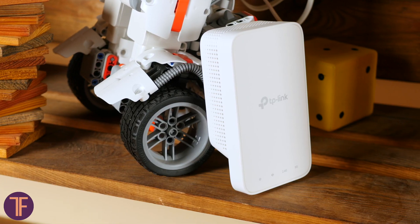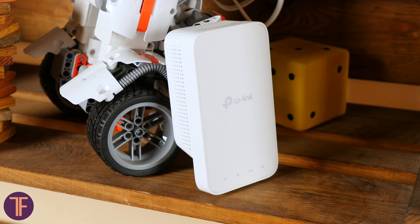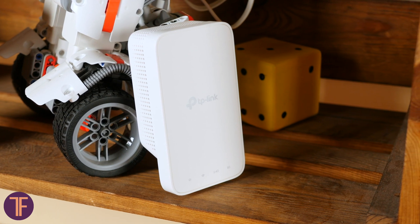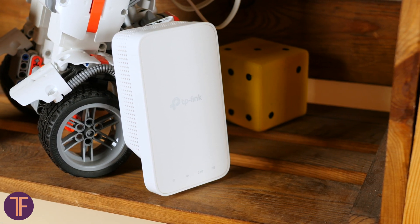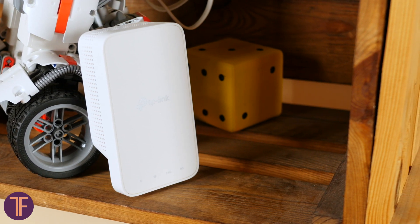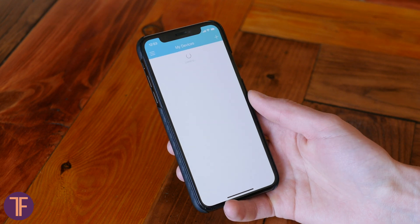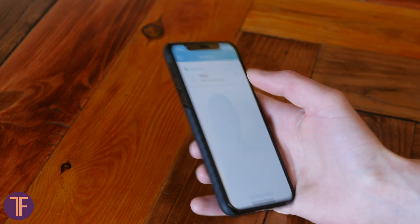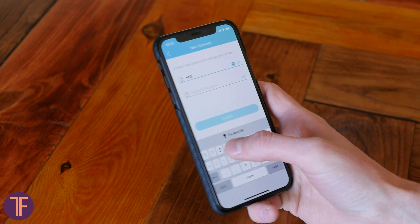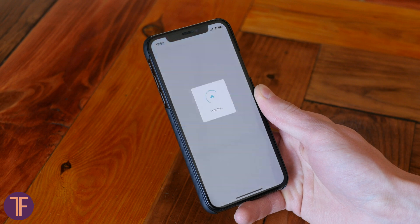Setup of the RE300 can be done in two ways: through the special app for smartphones or the web interface. The best one for me is via the app, but also don't forget about the mentioned WPS — Wi-Fi Protected Setup — that is made for the laziest among us. The app's name is Tether. I'm already familiar with it and advise you to become too. It's user-friendly and allows you access to the device's main functions. After the app, the web interface looks like an old machine control panel with thousands of buttons and switches.